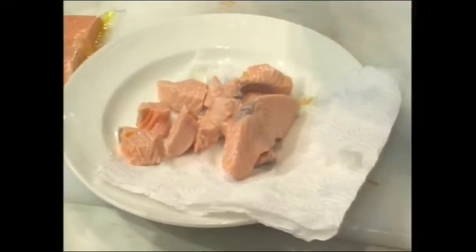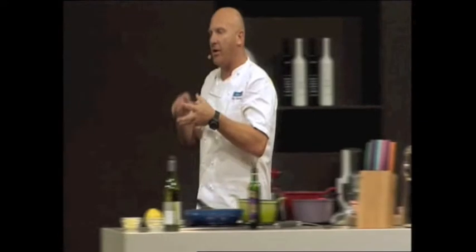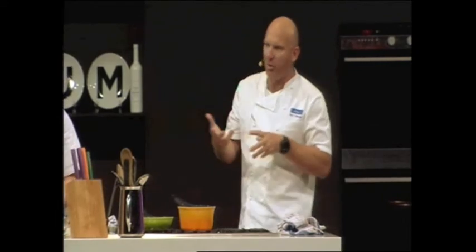So you're going to make the dressing first. The dressing is a little bit of palm sugar, a little bit of fish sauce, and some lime juice. With all Thai cooking, you want those three elements — you want the salty, you want the sweet, and you want the sour. Salty is fish sauce, sweet is palm sugar, and lime is the acidity. You've got a little bit of chili there. We're just going to bring that to the boil and that's going to be the sauce.